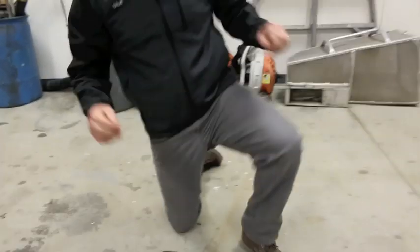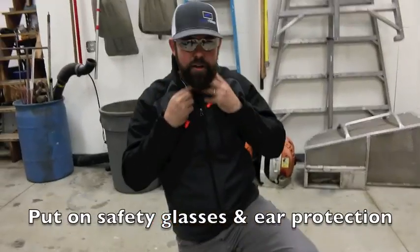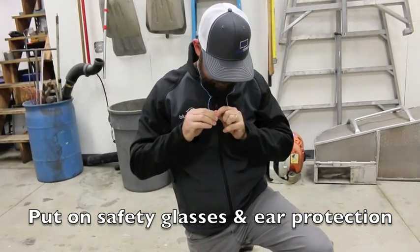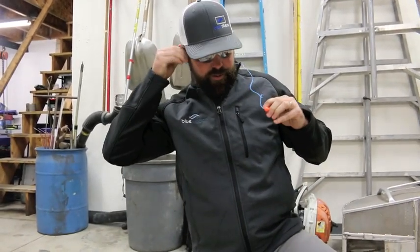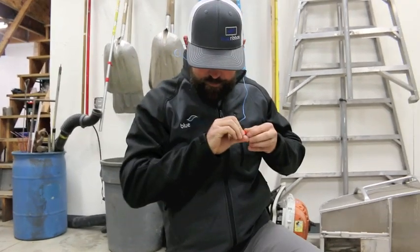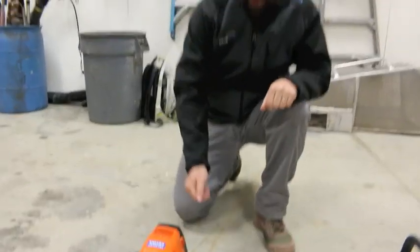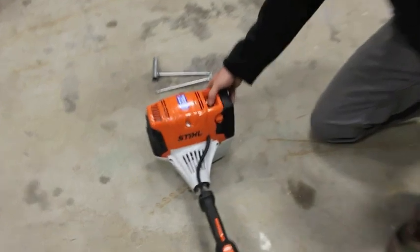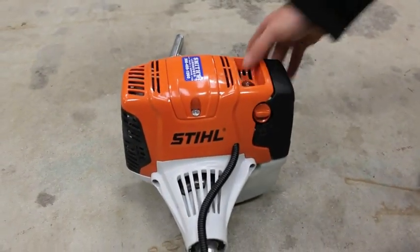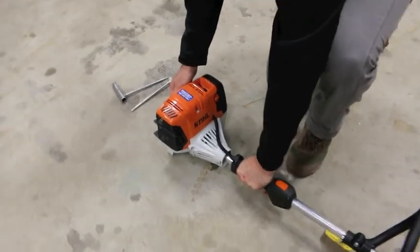Next, make sure you have your safety glasses on and your ear protection. Now open the choke, put some fuel into the bubble, and then start it while it's on the ground.